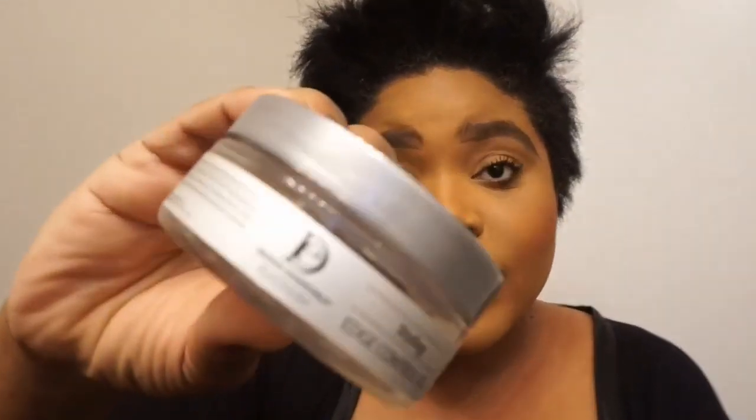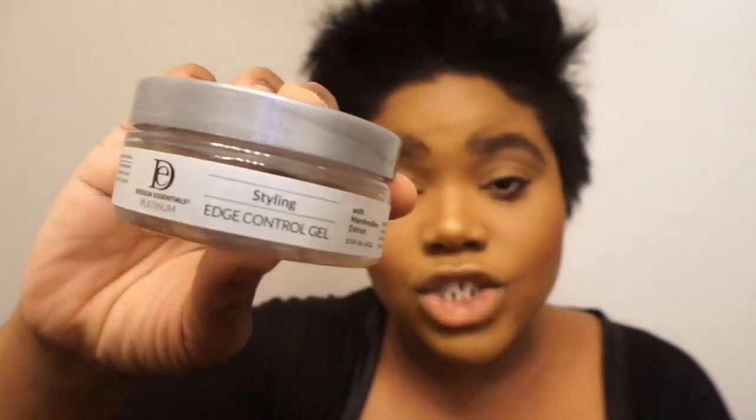The last product I'm going to use is the Styling Edge Control. I just adore an edge control — you really cannot have too much. The previous edge controls I've used from Design Essentials have been flawless and worked amazingly for my hair, so I'm hoping this works the same. So I'm going to use all of these in this hair tutorial. Let's go ahead and get started.